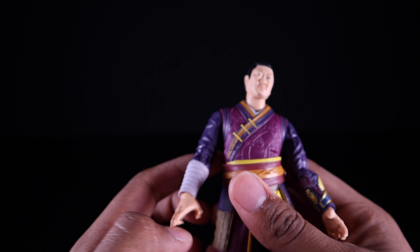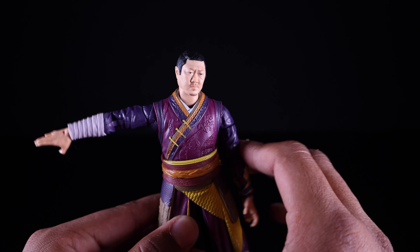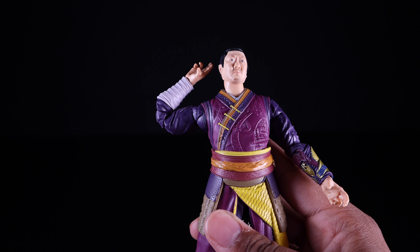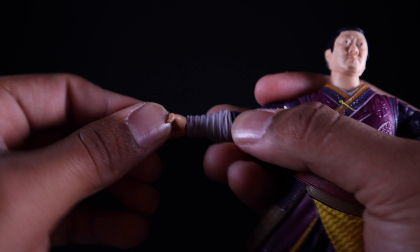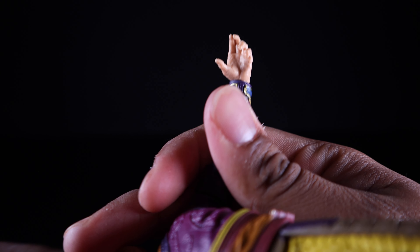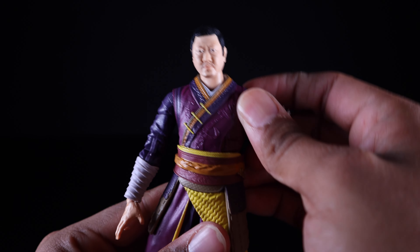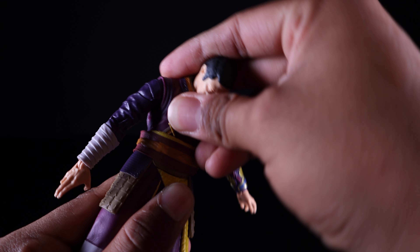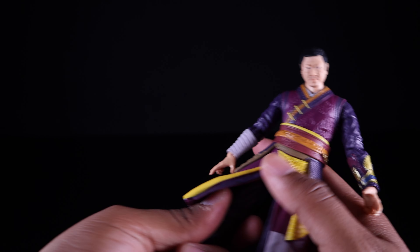His arms are on ball joints and move up a great amount. He has upper bicep swivel, double-jointed pinless elbows, and a hinge at the wrist that moves up and down. The wrap does limit downward movement slightly, but it rotates a full 360 degrees. He has a ball joint at the waist that pivots a great amount to either side, can crunch forward a good amount and lean back as well. He also has upper thigh cuts.